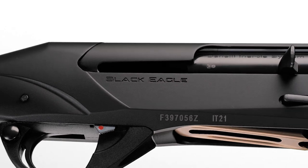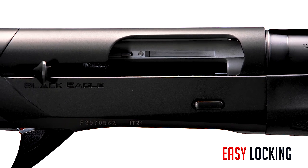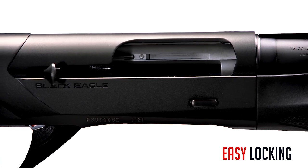The patented easy-locking system avoids the accidental bounce of the bolt carriage, and the soft and simple forward movement is enough to re-lock the bolt for a shotgun always ready to shoot in full safety.